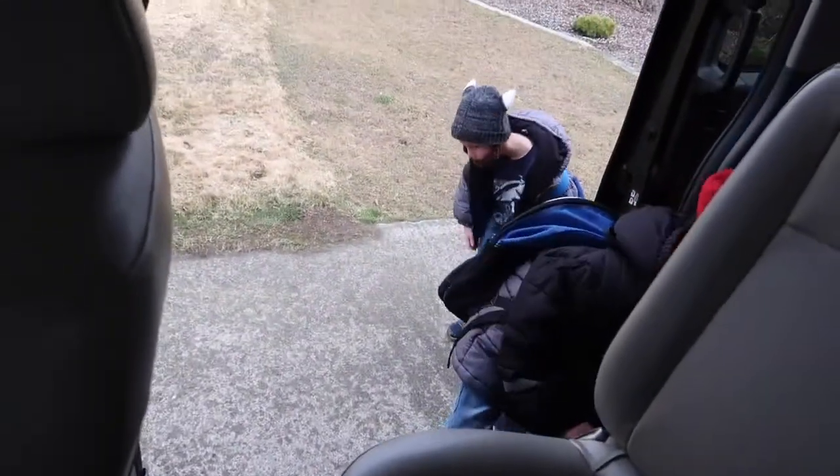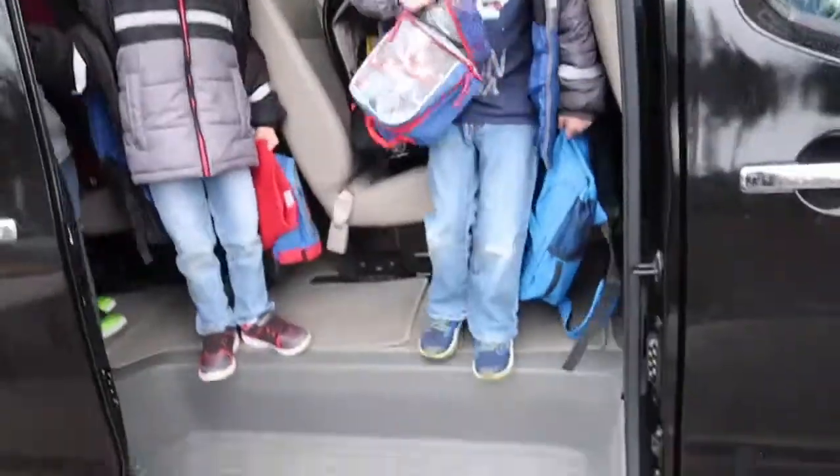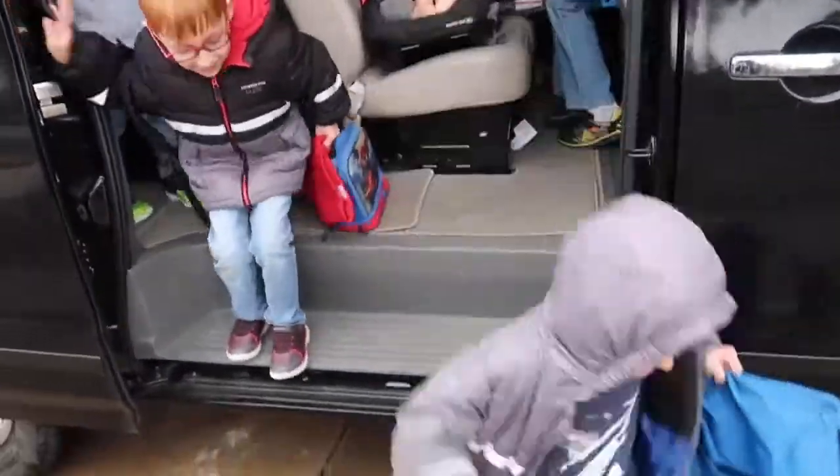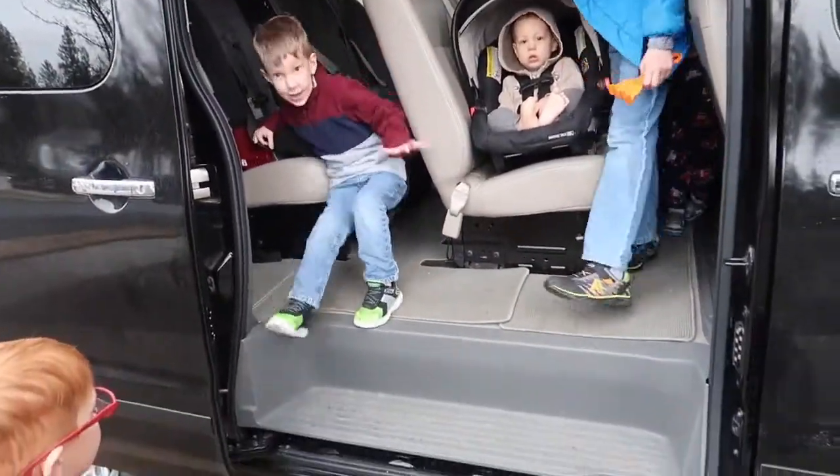These are my kids — a good idea of how easy it is to get in and out because this vehicle is higher up, but they don't really have trouble with it. I show them getting out too. That's about it — I do pretty well with it.